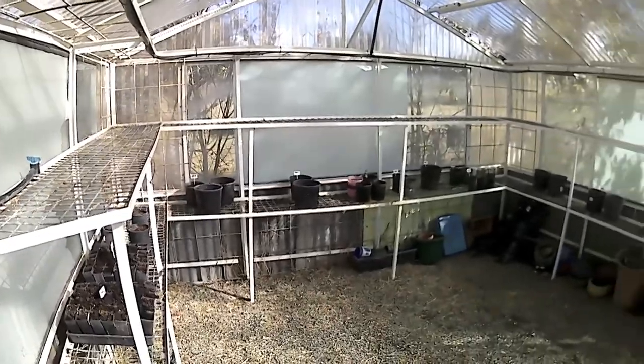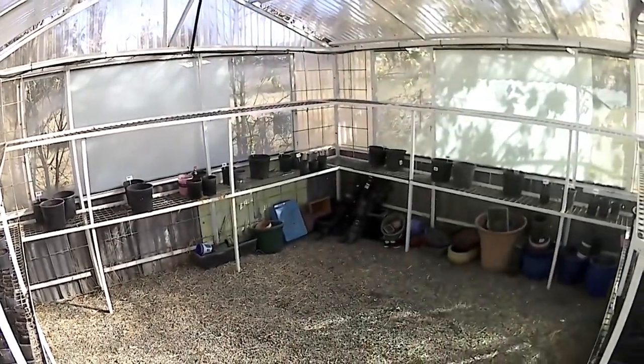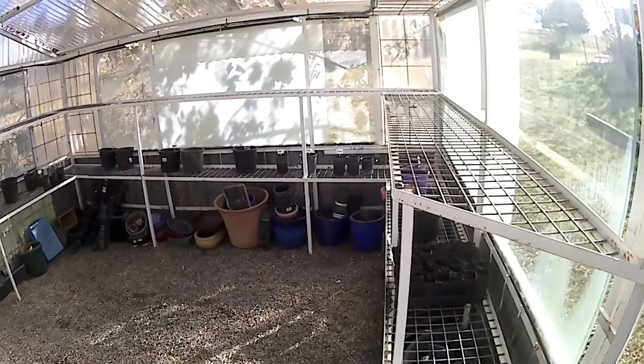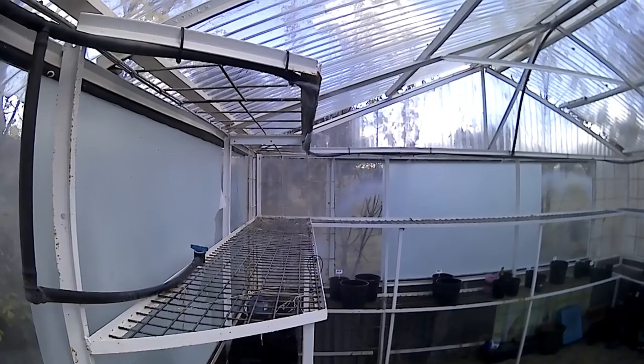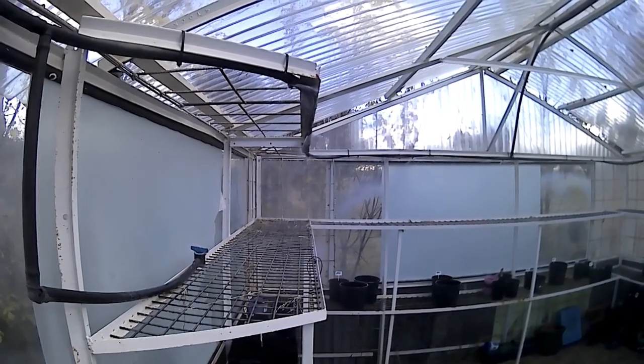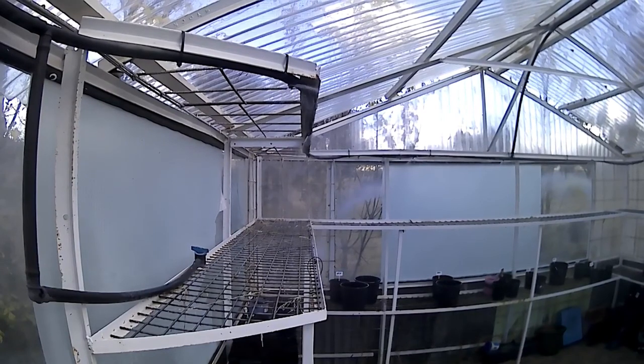Here we can see all our veggies potted up. There's not a great deal at the moment — it doesn't look a great deal, but there's quite a few there and I progressively plant through winter to get more crops. Here's the irrigation system just running to water them all and get them on their way. Thanks for watching.